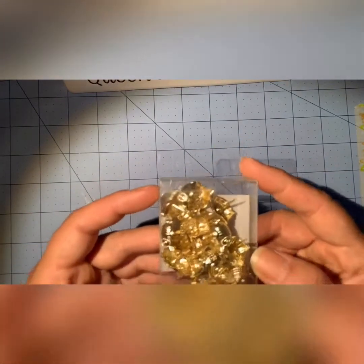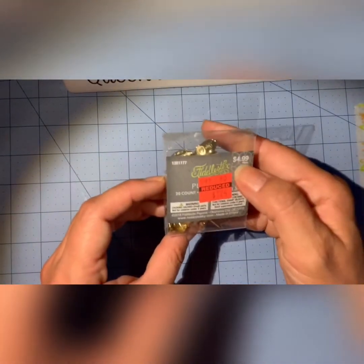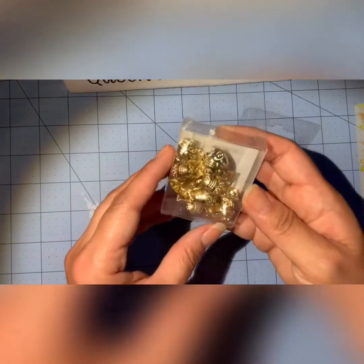These are little owl push pins. They were $5 and I got them for $1.24. I actually bought these for my brother-in-law who loves owls.